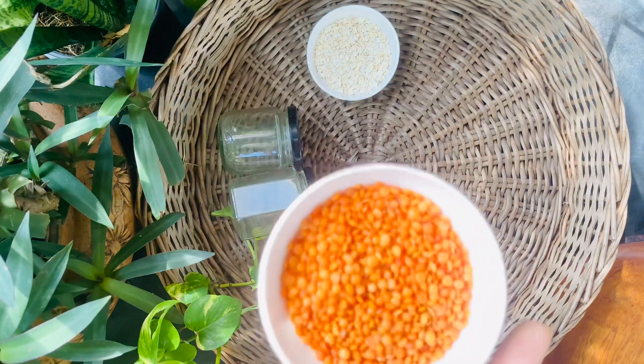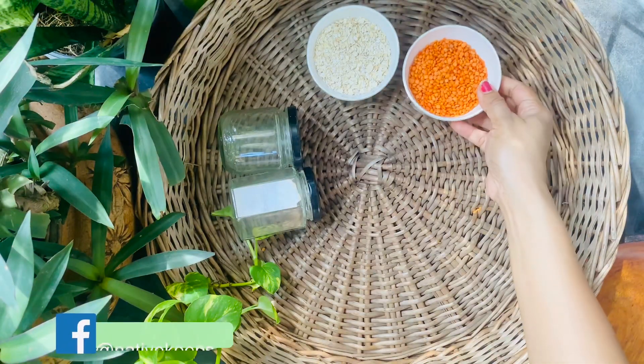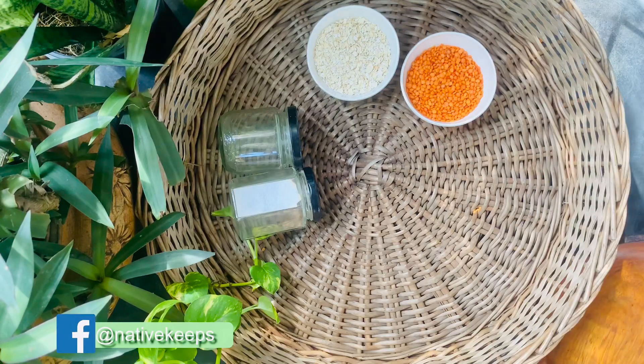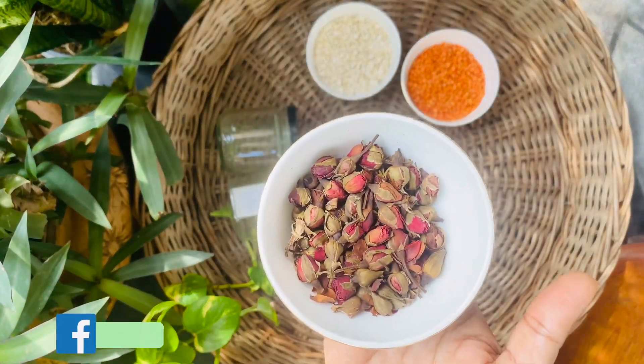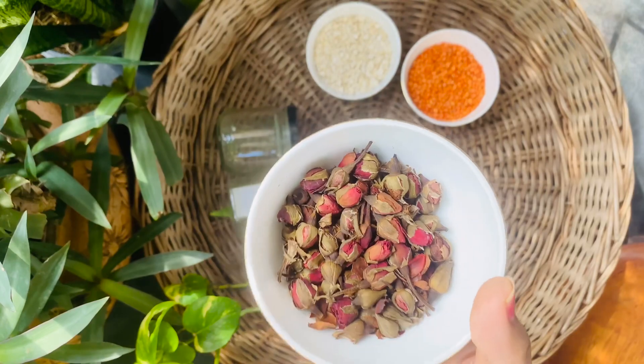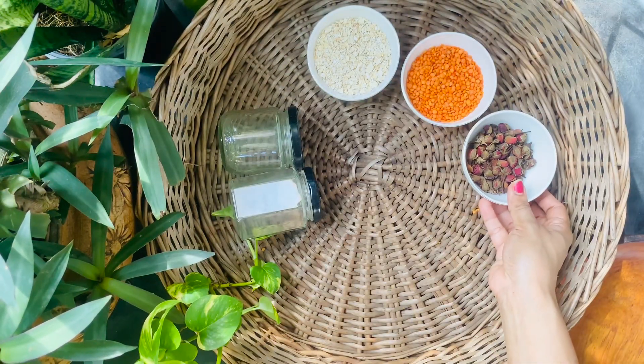The second ingredient for this scrub is pink lentils — also half a cup. The last ingredient is dried roses that I bought from the market to make home candles a few months back.